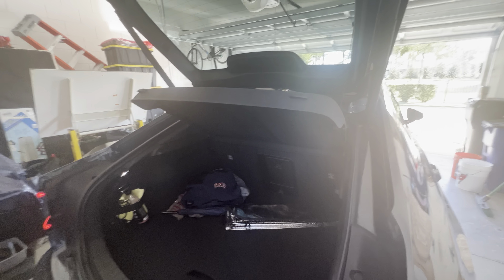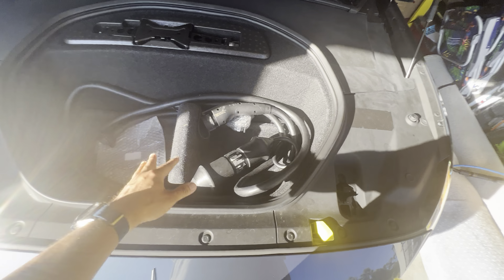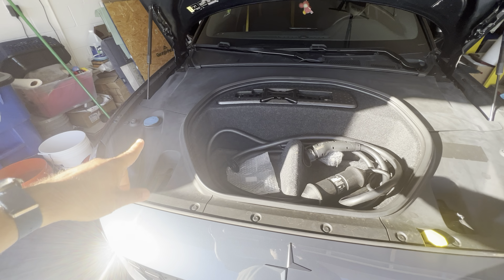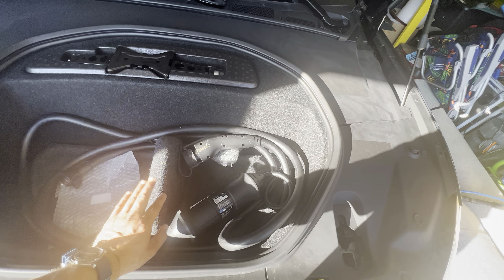Speaking of the interior, I'm going to include the frunk in this because it's technically the inside of the car. But I want to show you how small this is — it's very disappointing. You got to do it just like you open a regular hood here. Yeah, that's about the size of it. Underneath here is simply, I'm not going to pull it out right now, but underneath there is simply just a fix-a-flat kit. And that's about it.